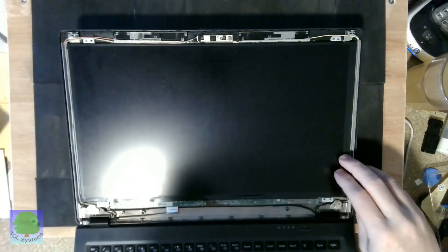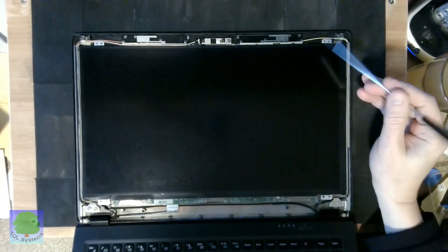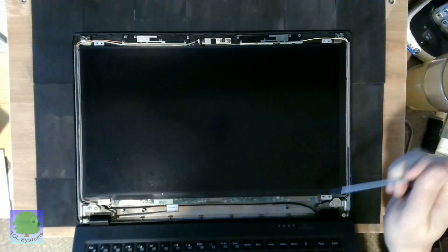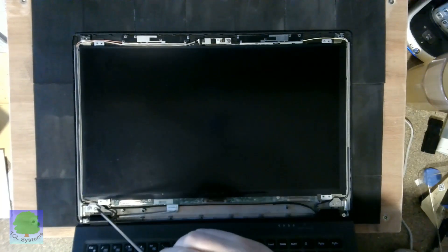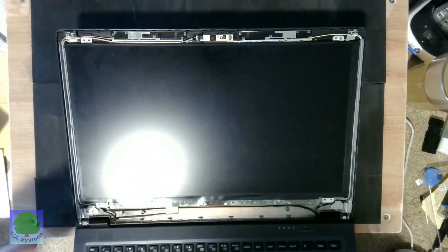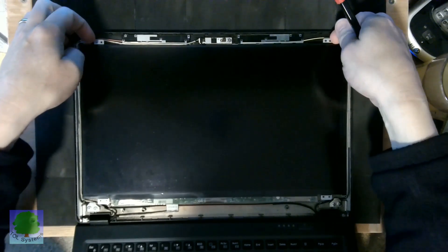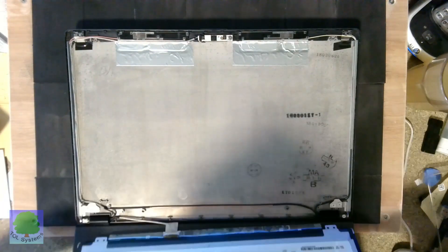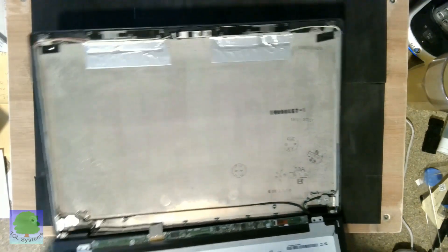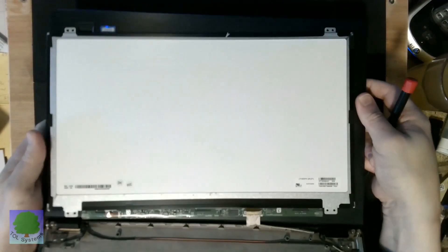Once you have taken off those plastic grips and the front, there are screws here, here, here, and here. You can take those screws off and carefully you will see the back of the display panel.